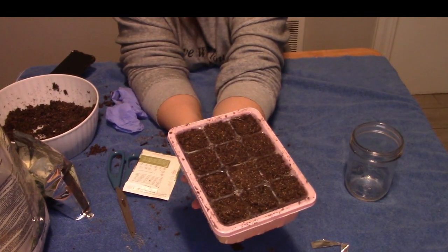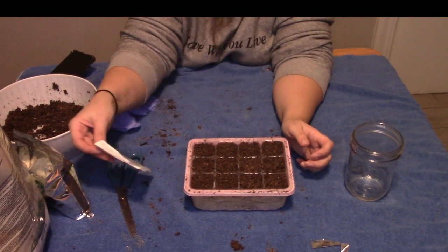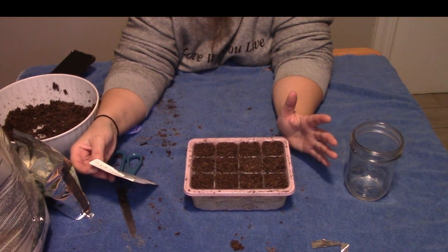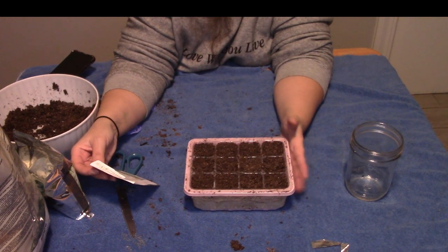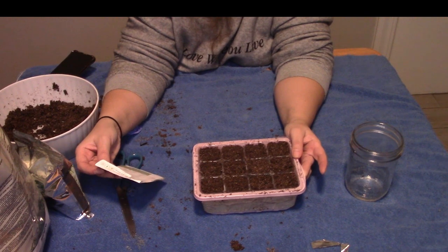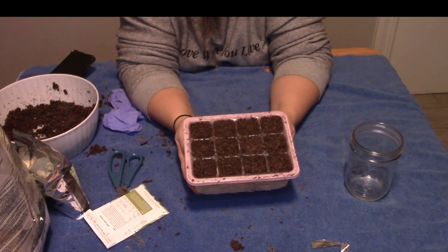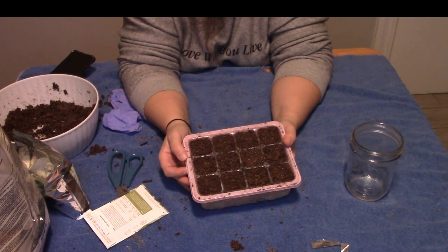The seed packet says 120 days to maturity and 14 to 21 days to germinate. So it may take up to three weeks before these will actually germinate. They germinate best at temperatures of 70 to 75 degrees. Keeping them upstairs — or put them on top of the refrigerator since heat rises, somewhere up high. Alright, we're going to check back in a few weeks.